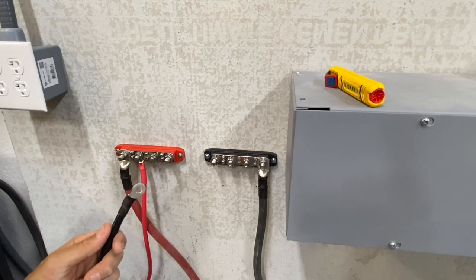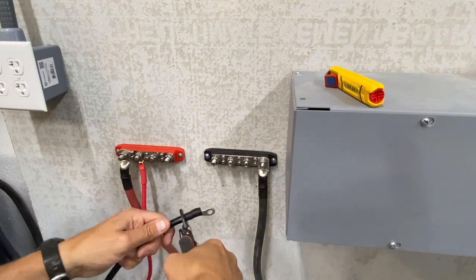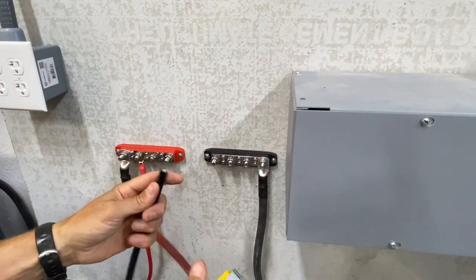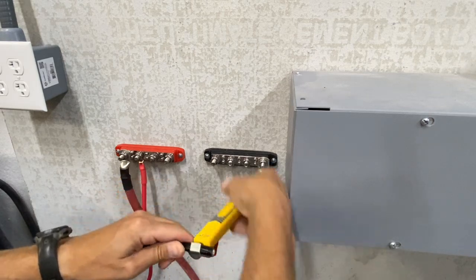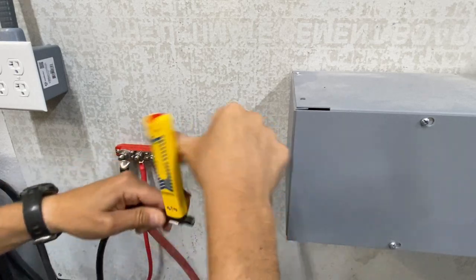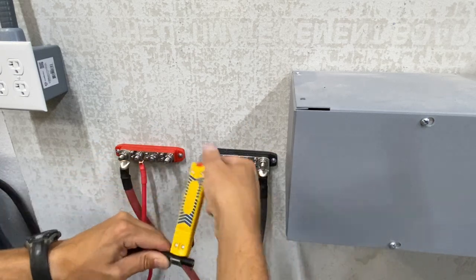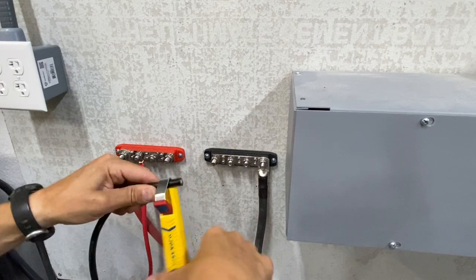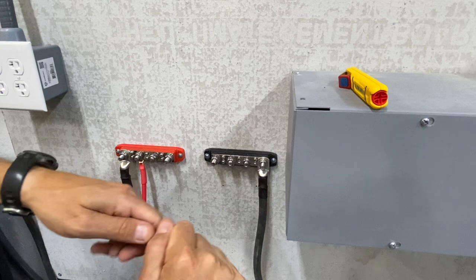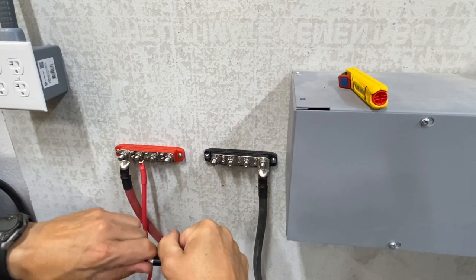There's always going to be something that comes up during an installation. It may not be major, but there's always going to be something. You may not have the right lugs or whatever it is on hand, but if it's an extra day or two to wait for that item, just be patient and do it right. I know it's hard if you're like me and you want to see it up and running as soon as possible, but things happen.